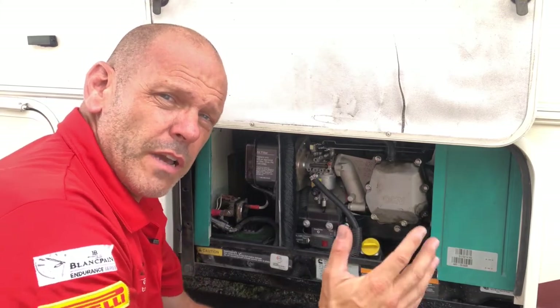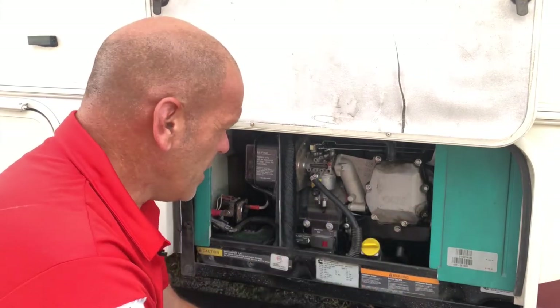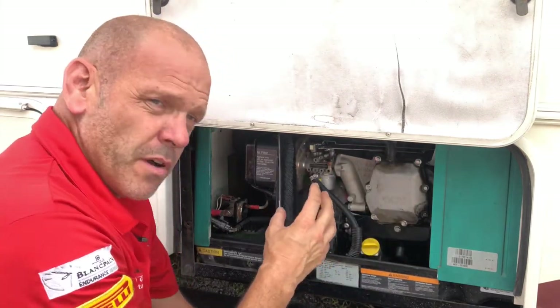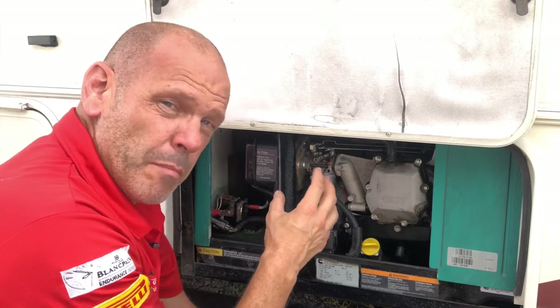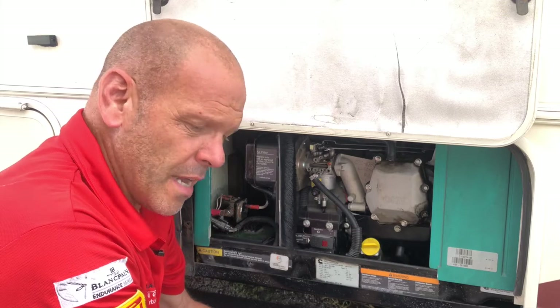You can hear there that the generator is going up and down, it's not happy, it's not running very well - and that's without a load. As soon as I put a load on it, it gets even worse. Most of the time that is due to the carburetor being blocked up, the jets being blocked because it hasn't been run for some time and it needs a good clean.